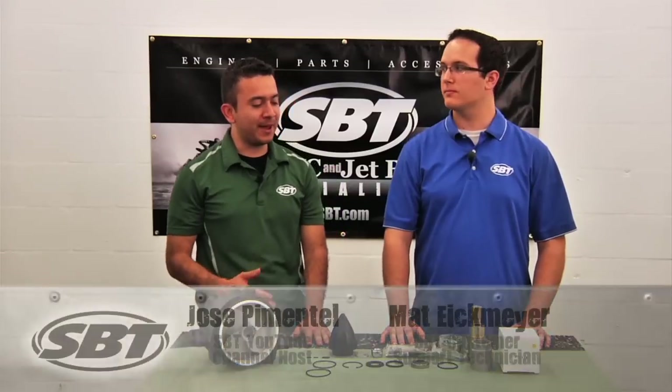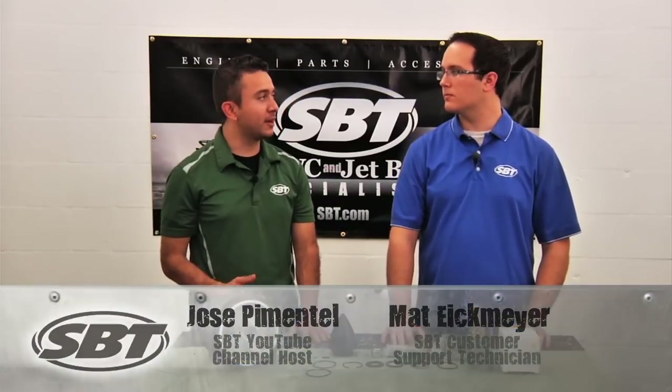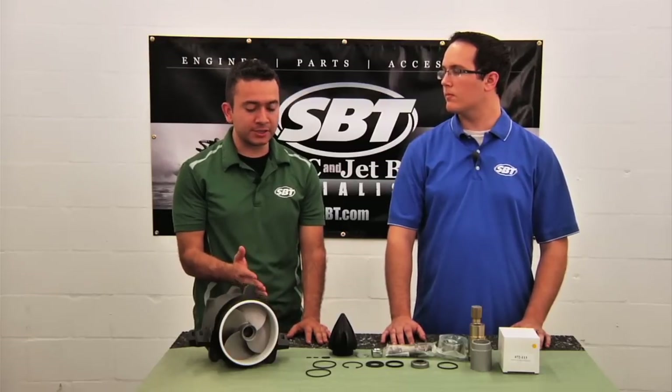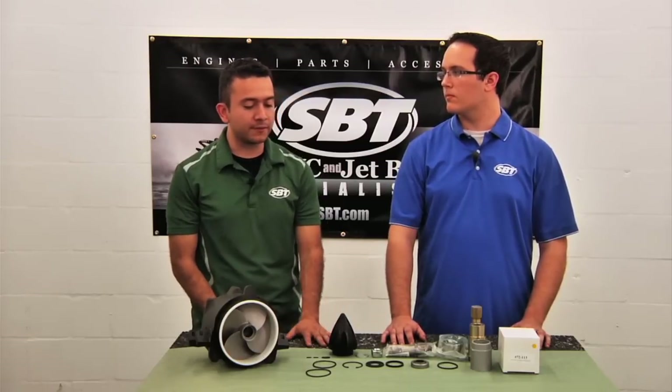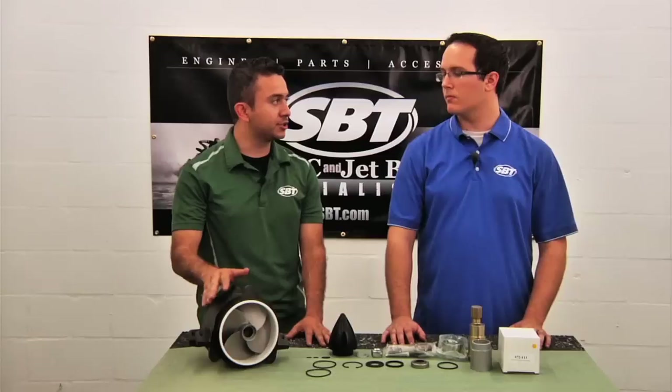Hi, my name is Jose and this is my good friend Matt from SBT. Matt, just wanted to say thank you for coming out here and helping us explain what the typical scenario for a jet pump rebuild kit is and what it consists of. Could you give us a little explanation of when and why you would want to rebuild your jet pump?